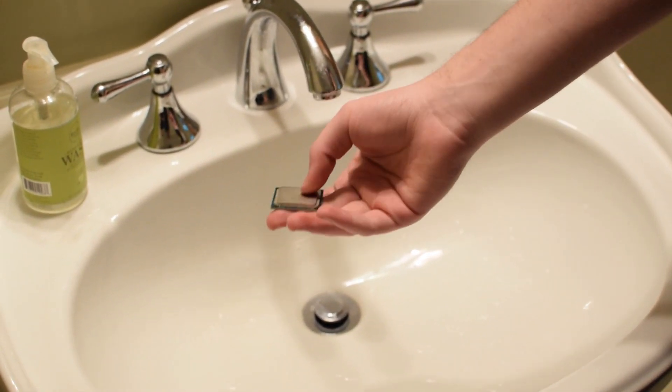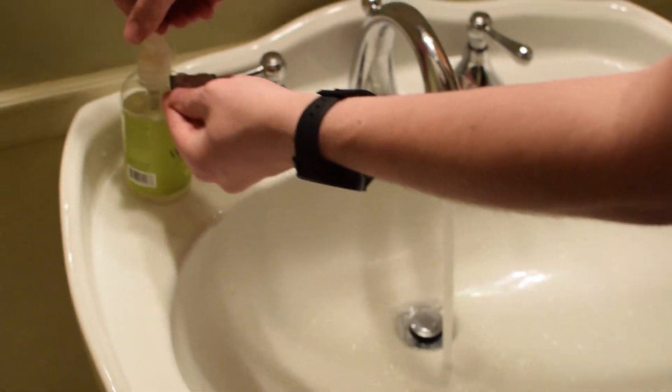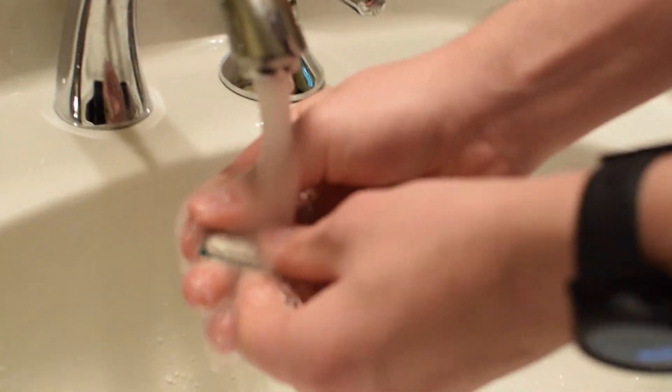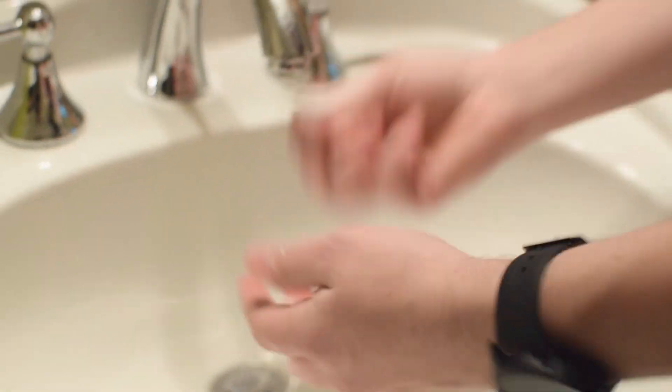It's really dirty — it landed in grass, so I need to wash it a little bit, give it a little soap. This is the cleanest it'll ever be since the factory. Get all that dust off. Now I just need to dry it off quickly.